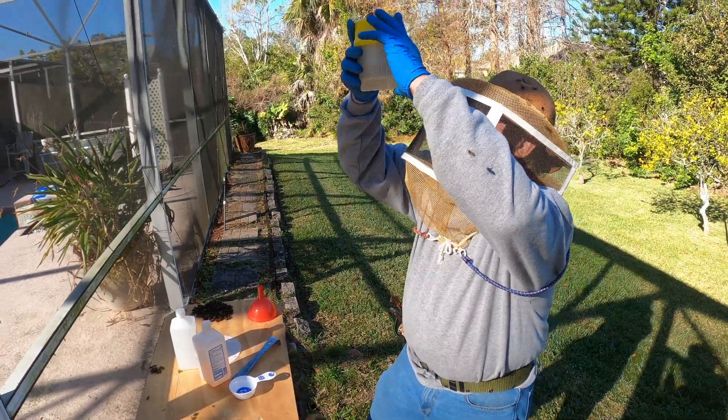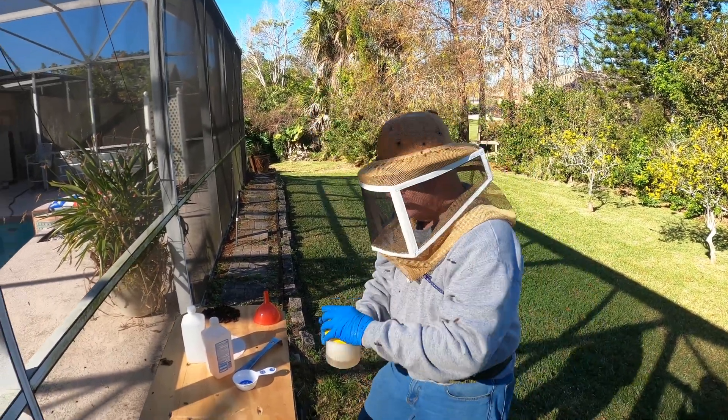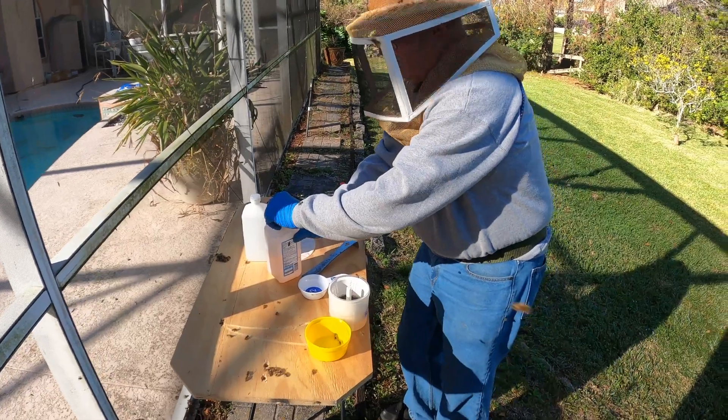After shaking for two minutes, look up into the jar and count how many mites are in it. Count those mites in your sample jar and divide by three. For example, if you found three mites in the jar, three divided by three is one — that means you have a one percent infestation. For me, one percent is my threshold. There are beekeepers out there who will have six or even nine mites before they treat, but personally I prefer to treat right at the one percent threshold.